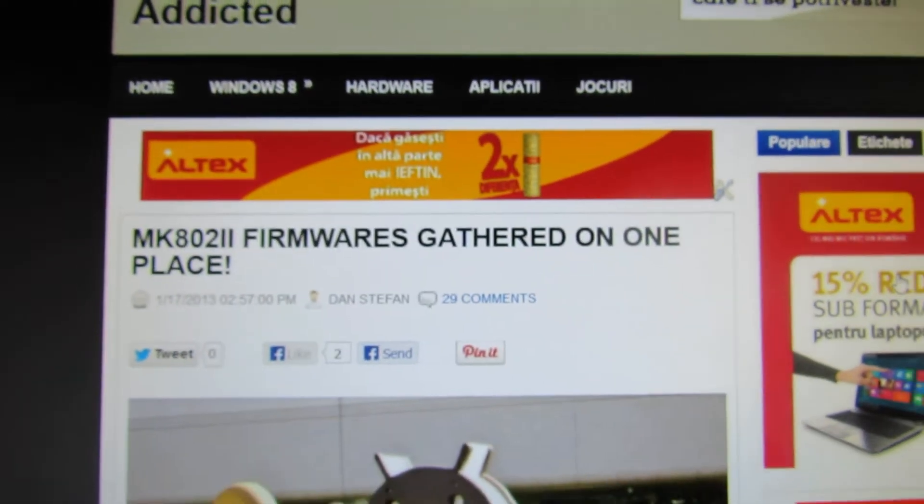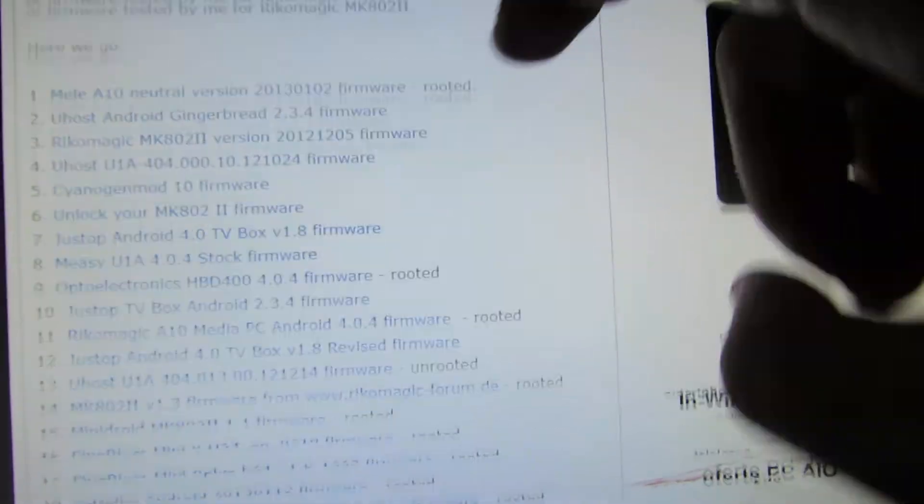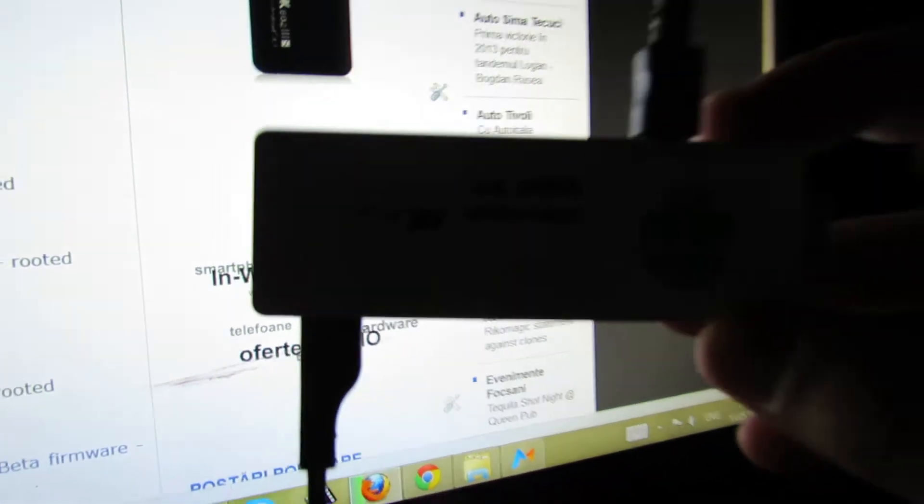Hello everybody, this is Dani Rolos. In this short video, I show you how to root your Pico Magic MK802 version joystick.